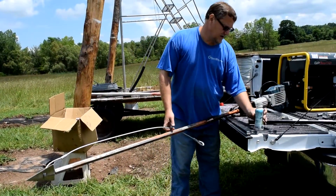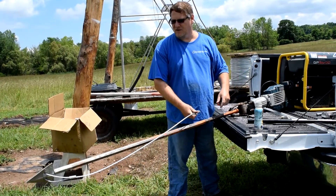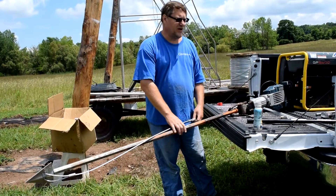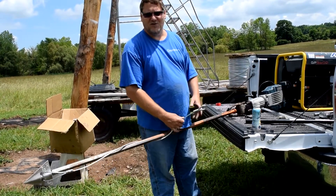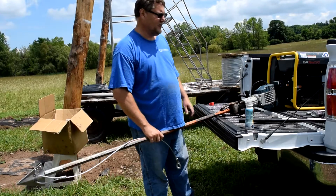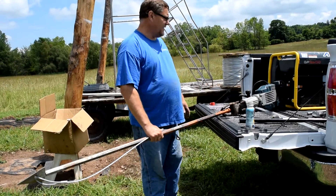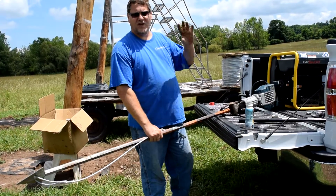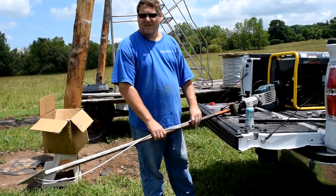Now we lift this whole jackhammer up, put it in and pound it. Before we do that, I'm going to start our generator so we have power — there's going to be a lot of noise so I won't be able to talk during that. So we'll end this one with the hookup, and the next video will show us moving it over, putting it in place and actually pounding and anchoring. And that's it.